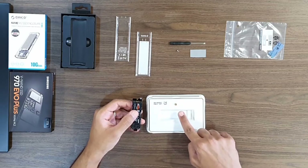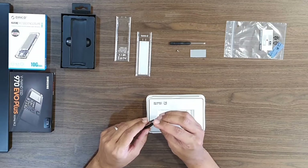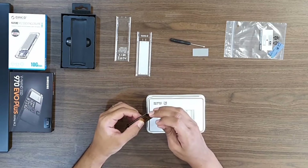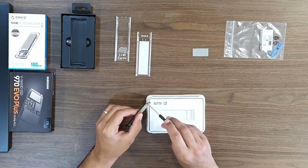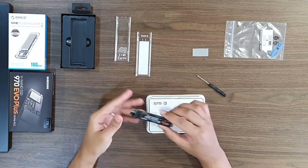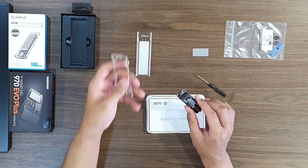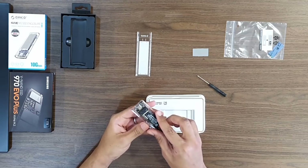With the supplied screw and copper drive holder, I will place the copper drive holder between the board and the NVMe drive, and from the other side I will tie the screw. Now installing back the board into the plastic enclosure while ensuring the USB-C port is aligned with the opening.